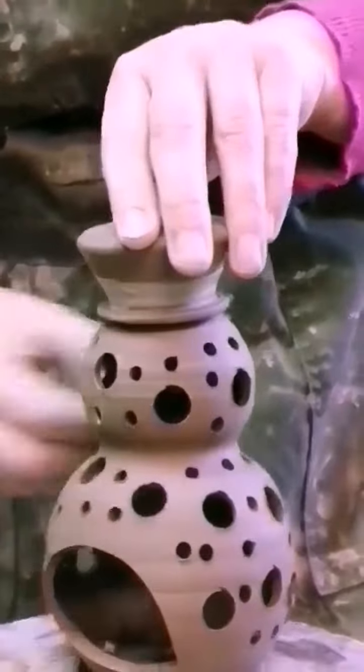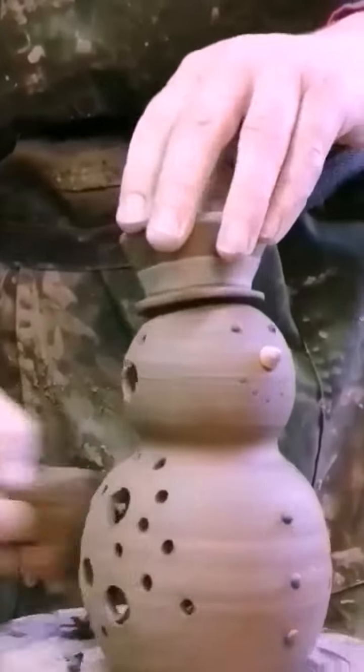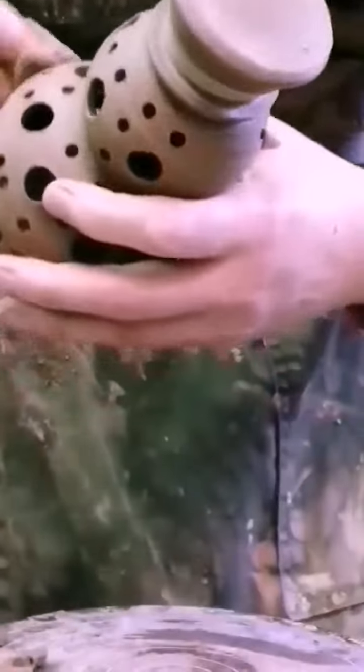I wipe it down at this stage because there can't be any sharp edges in pottery. When it gets to the glazing stage, it will be razor sharp.